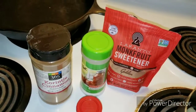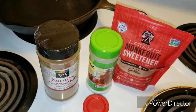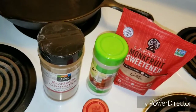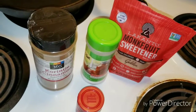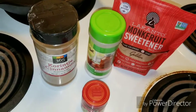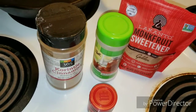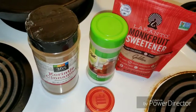Before I forget, I will also be adding some xanthan gum just to give it some viscosity. I'm not sure what kind of juices the jicama will give off, but I want to give it a more syrupy texture, so I'm going to use a little bit of xanthan gum.